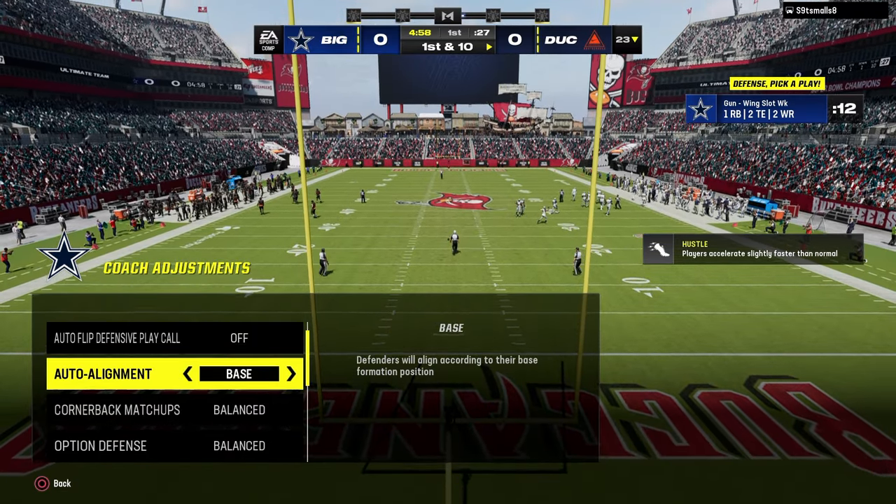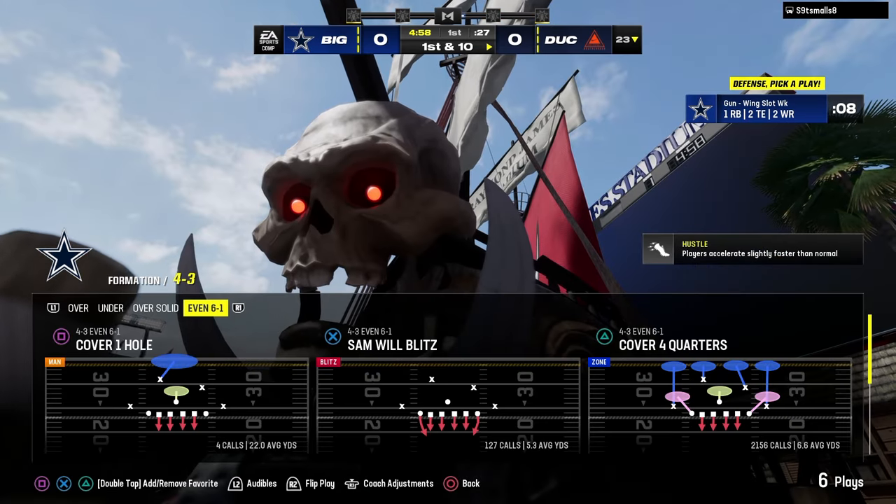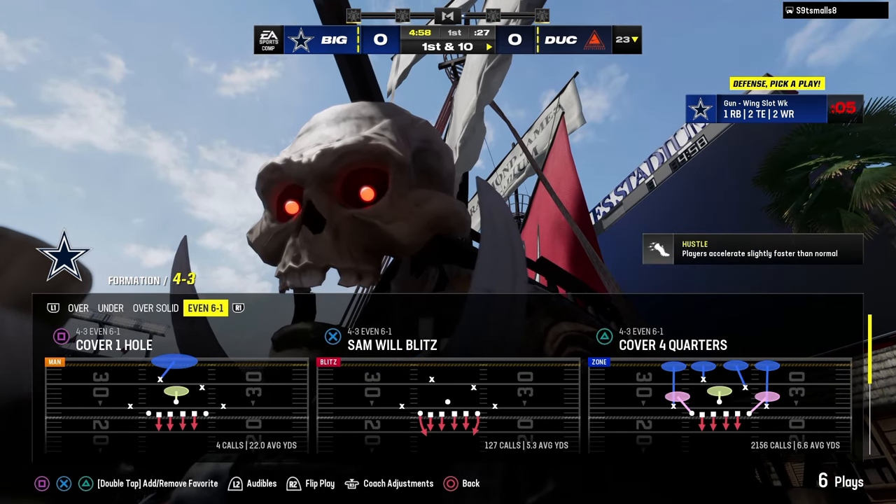Today's video, we're going to be breaking down a little 4-3, even 6-1 gameplay for you. I'm just going to be talking through what I'm doing, why I'm doing it, and how I'm doing it.